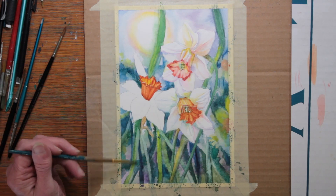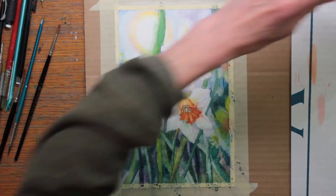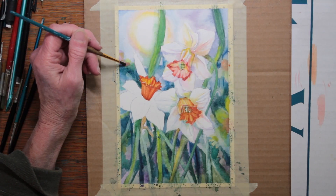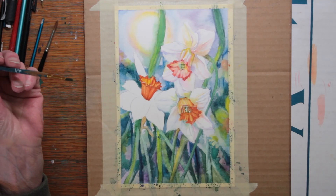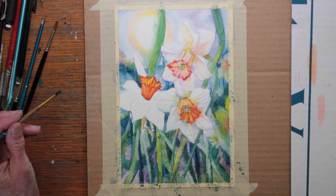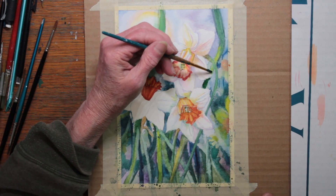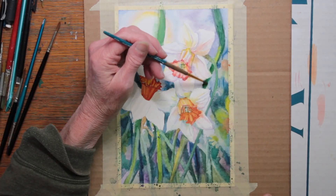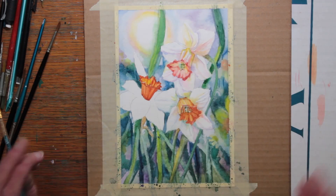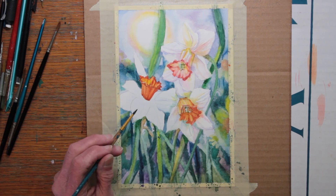Remembering that watercolor fades as it dries, this does need to be done periodically if you want your colors to be brighter. It's funny how I pause with the brush in my hand — what I'm doing is thinking where else do I need to put a little bit of color, and then I jump right back in and start to paint some more. So that's what I'm doing when the film seems still and I'm just holding the brush. Do you do that too?